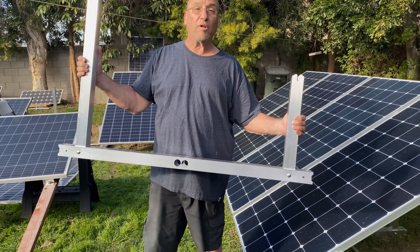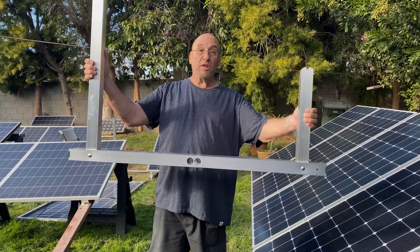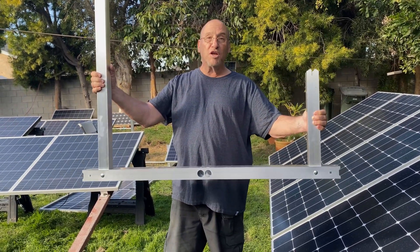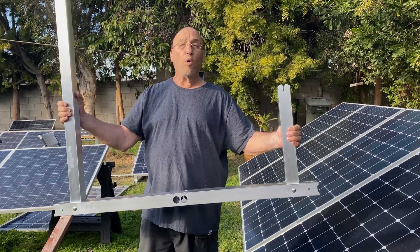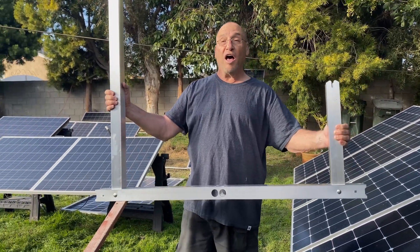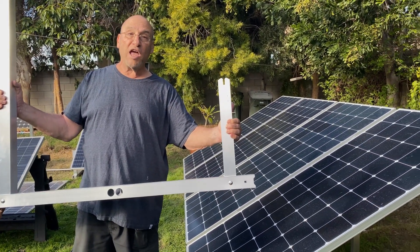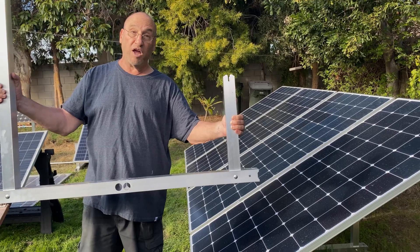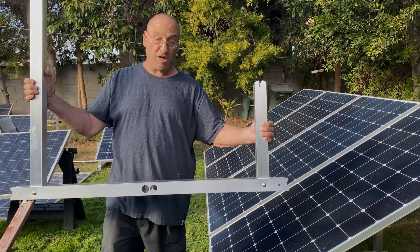I did have a couple of problems I want to point out to you. So this is just one of the plates — one of the mounts. If you're going to order for one solar panel, you've got to order two of these, one for each side. I had four solar panels on this setup, so I had to order five of these. Just keep that in mind.